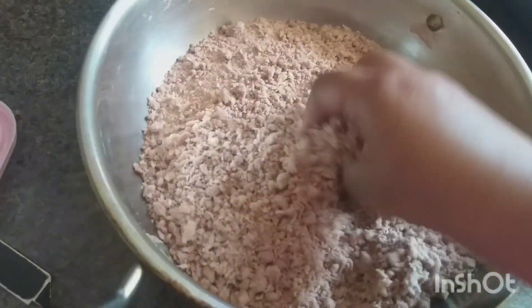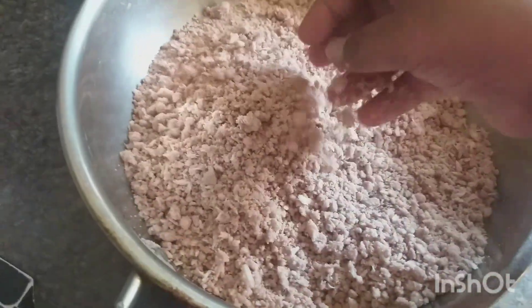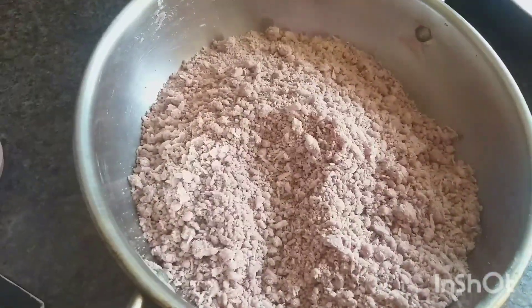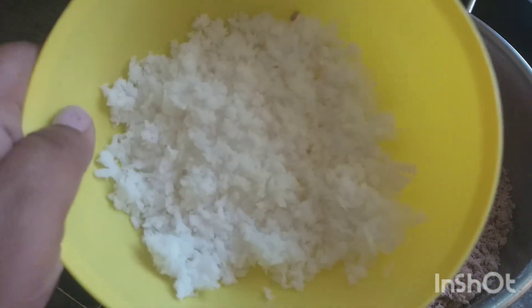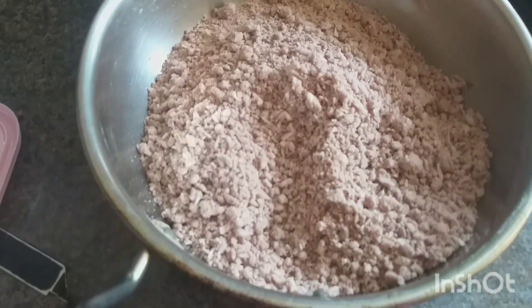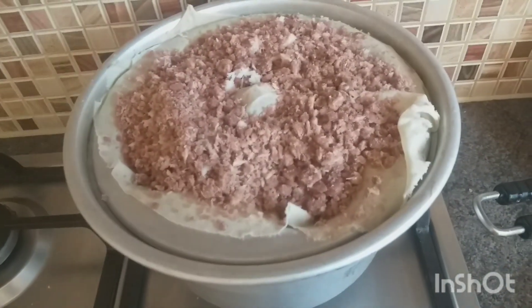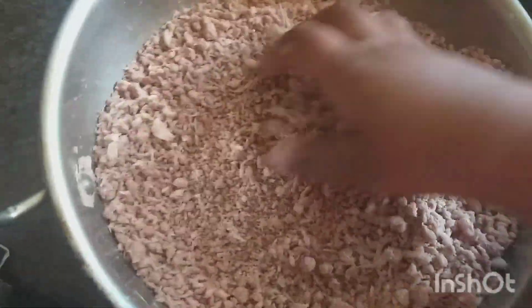I'm going to add some salt. This is how you mix the coconut. I'm going to mix the coconut and make it into a round ball. You can add a layer of coconut.